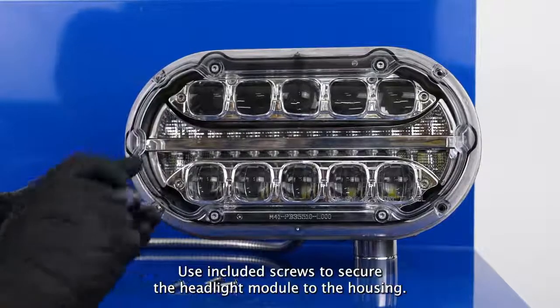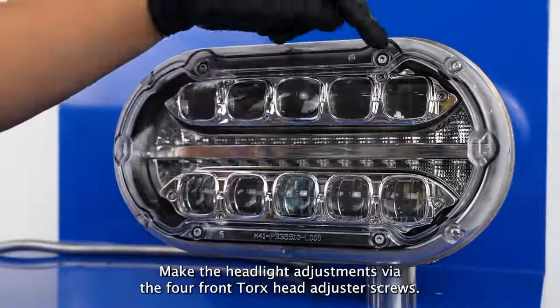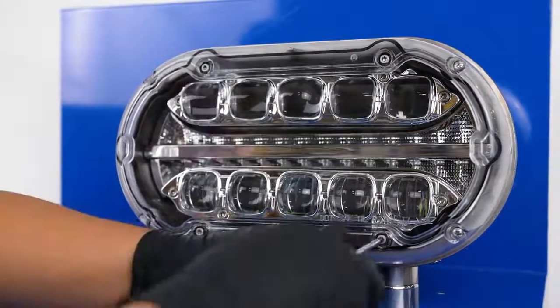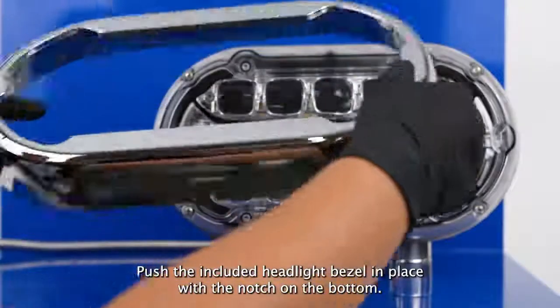Use included screws to secure the headlight module to the housing. Make the headlight adjustments via the four front Torx head adjuster screws. Push the included headlight bezel in place with the notch on the bottom.